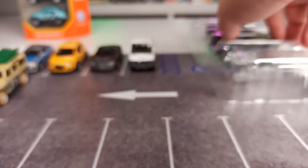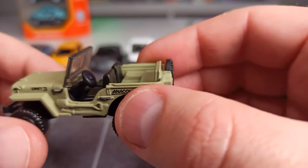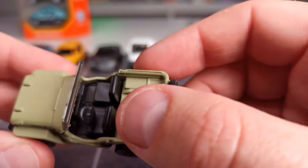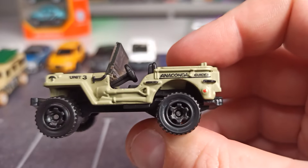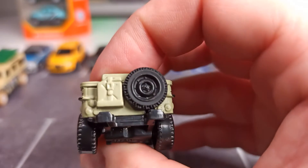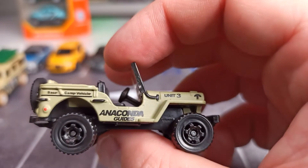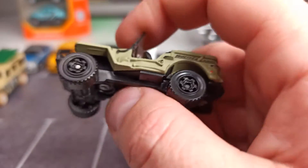We just go on with the Willy's Jeep. This one has a very nice livery on it, in my opinion — more of a matte livery. It comes with some molded-in details on the side: a shovel, and here on the back we got the jerrycan and the spare tire. No details on the front, nothing on the back, but all in all a good-looking model.